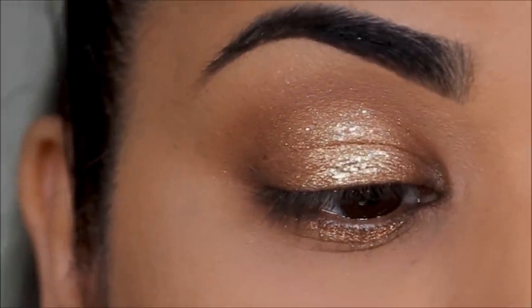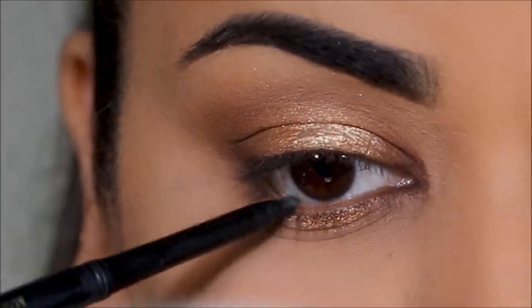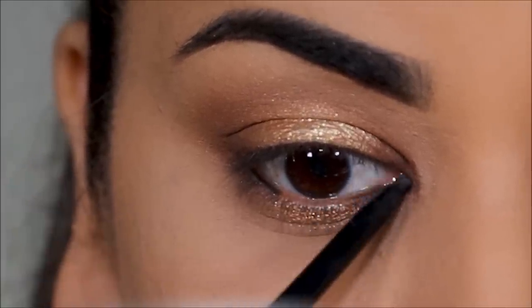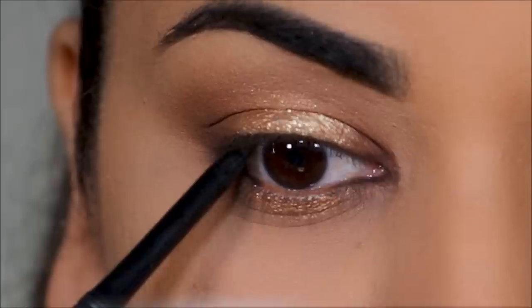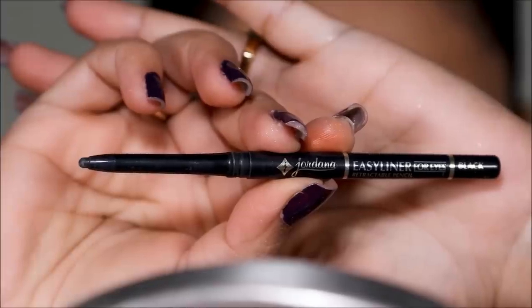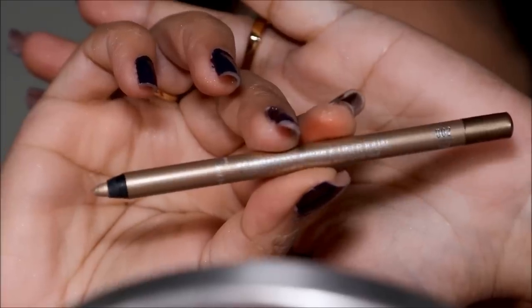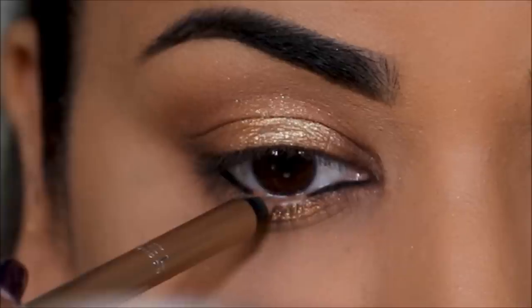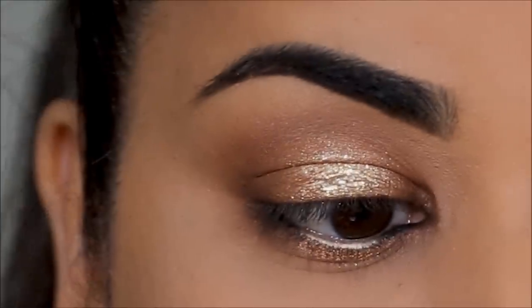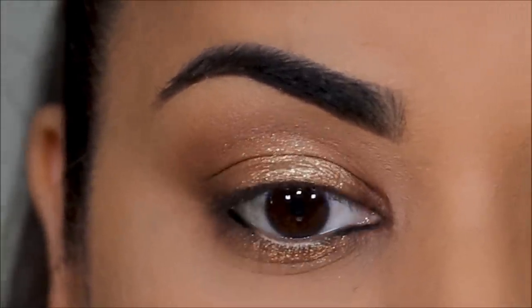That's your halo eye — you can finish this up the way you like. What I personally like to do is use a deeper shade of eye pencil in the corners and a lighter shade in the center to match the lid and lower lash line. For the corners I'm using the Giordana Easy Liner in black; you can also use a brown eye pencil. For the center I'm using the Rimmel Kajal in Hypnotic Gold. Then I finish up with a coat of mascara and lashes — I'm using Brazen by Black Label.